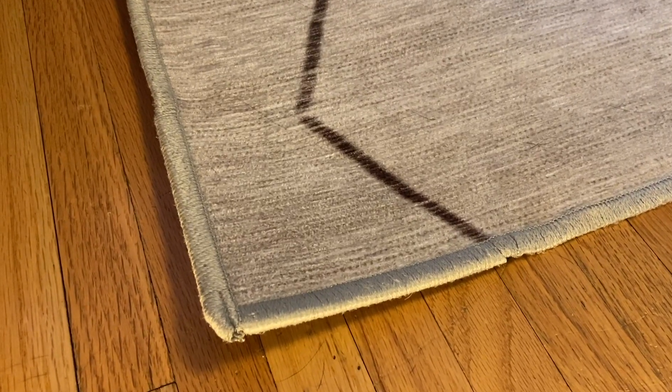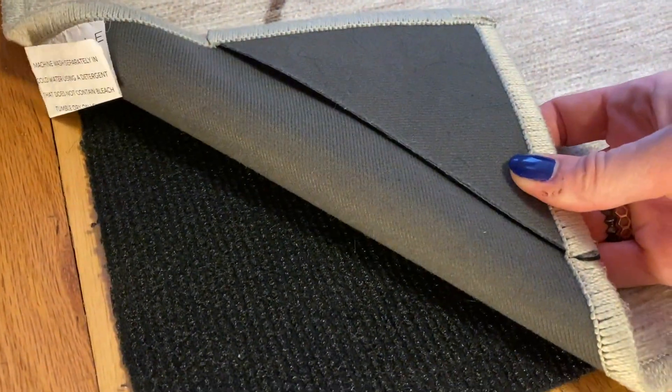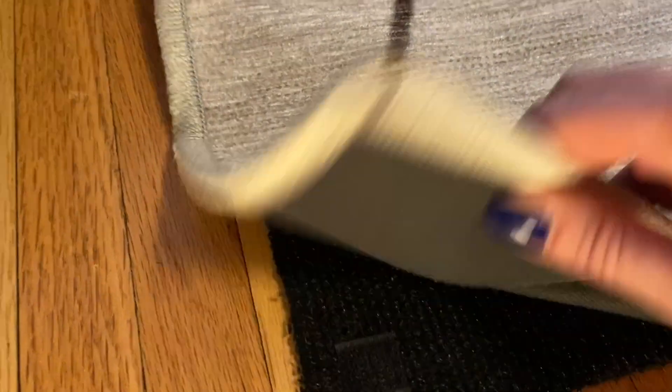Ruggable takes great pride in what it calls its cling effect technology, which lets you detach and reattach the rug cover to the rug pad. It's kind of like a looser velcro, but it holds in place really well. Because you can adjust it, you can get a nice smooth top layer of the rug with no bumps or wrinkles.